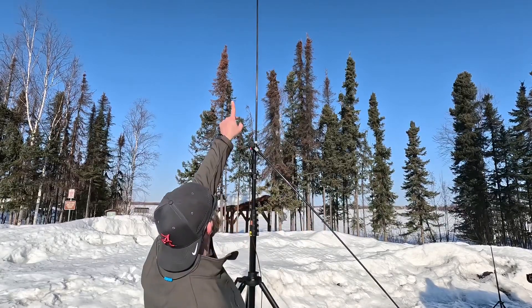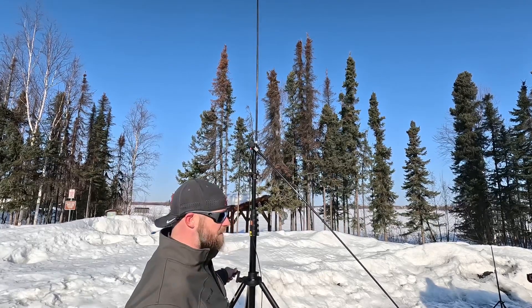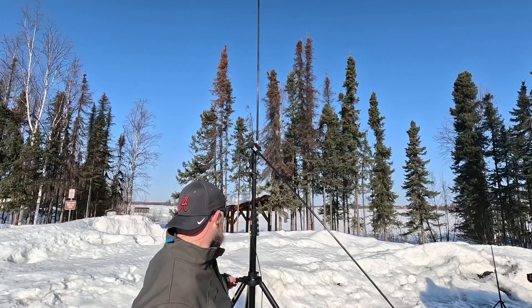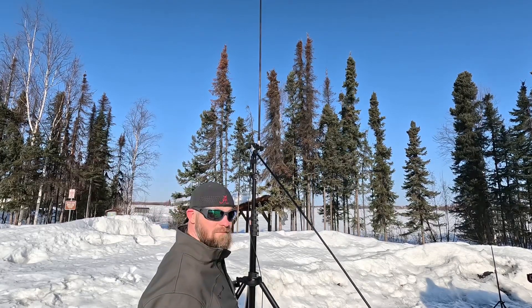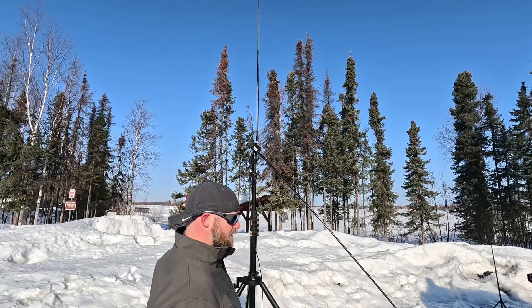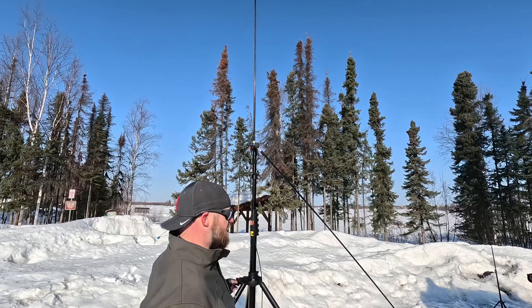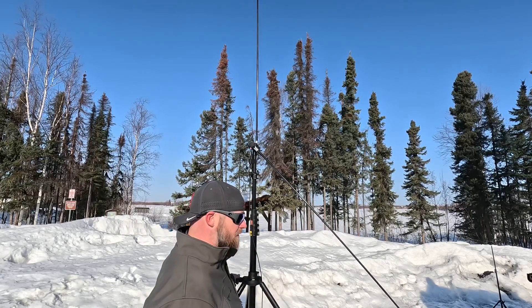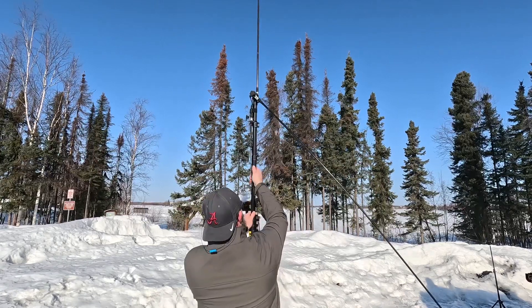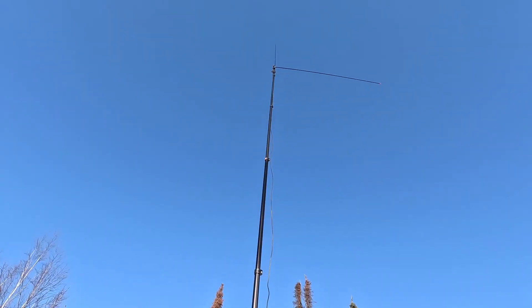All right, we have the antenna set up. The cool thing about this Massworks tripod is you get a crank — you can actually rotate this antenna whichever direction you want, more or less for a dipole. There she is — nice.